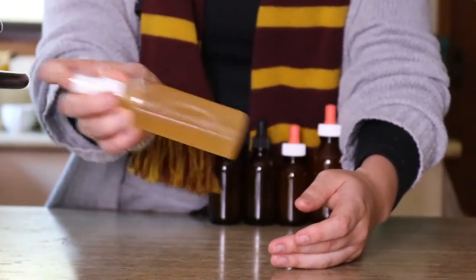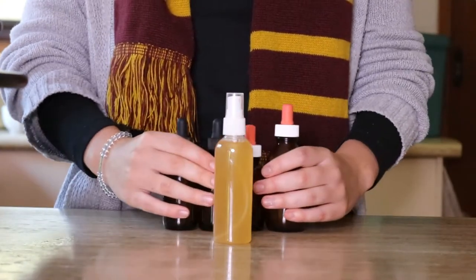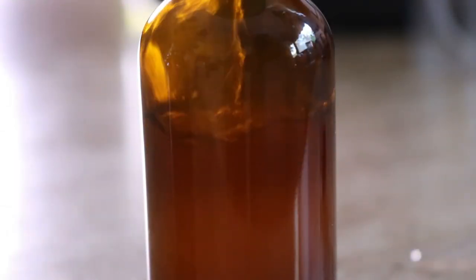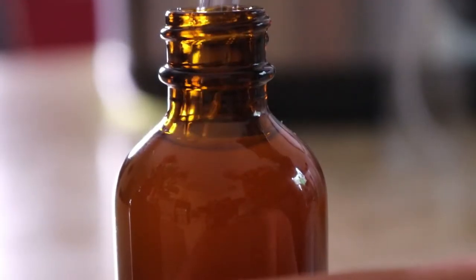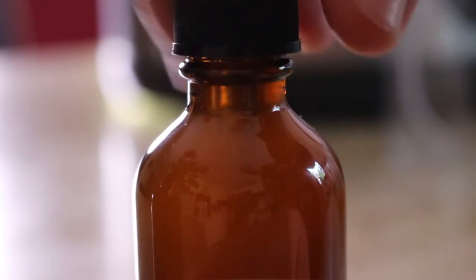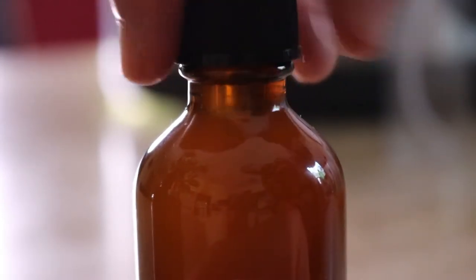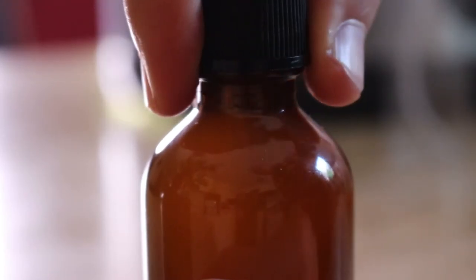A fun little fact — this tick spray can actually be used as a tincture as well for any illness you may have, as this mixture is very strong and has antiviral and antibacterial properties. For adults the dose is one tablespoon in filtered water, taken several times a day. For kids over two, the dose is one teaspoon in water several times a day.